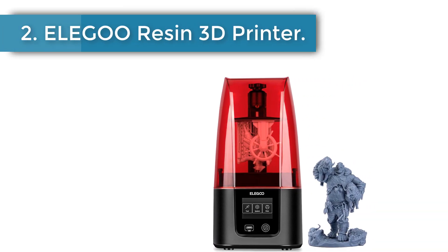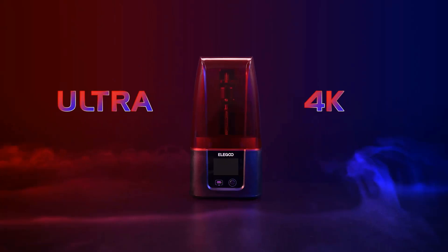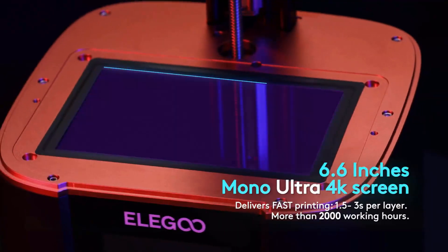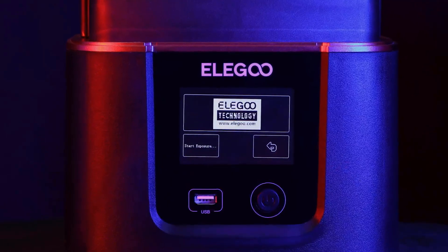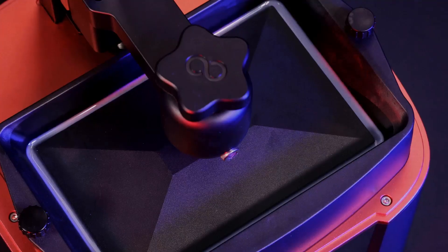Number 2: Elegoo Resin 3D Printer. The Mars 3 is Elegoo's first desktop MSLA 3D printer with super high precision. It adopts a 6.66-inch mono LCD with ultra 4K HD resolution, which has 30% higher XY resolution at 35 micrometers and 37% higher build volume than Mars 2, delivering amazing 3D prints. With less release tension, the small and thin supports added to your model will be well protected.